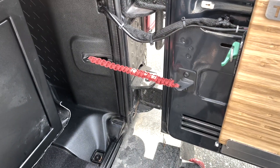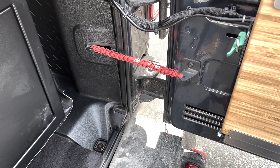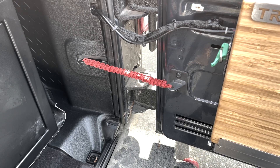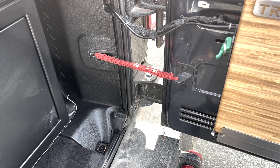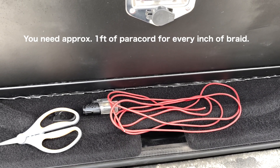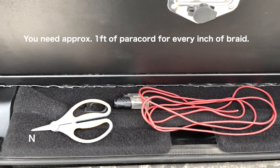Hello, today we're going to talk about how to rebraid the JK tailgate check bracket. In this case I'm going to cut this old braid off my wife's Jeep to use it as an example. What you're going to need to do this is nine feet of 550 paracord. Make sure that you seal the ends with a lighter so it doesn't fray on you. You're going to need a lighter and a short pair of scissors.